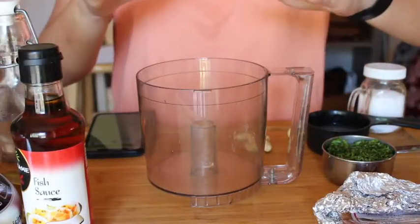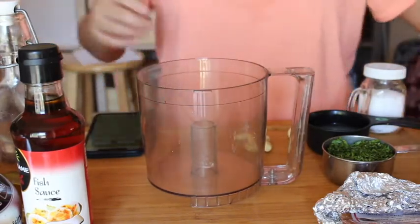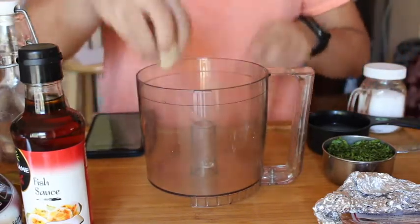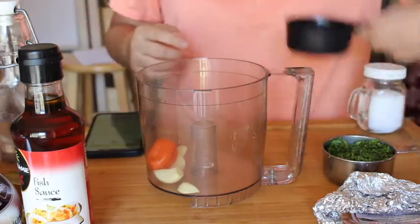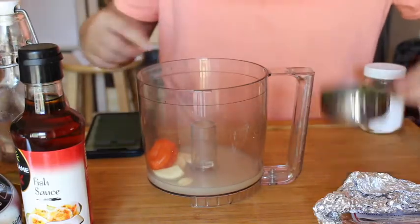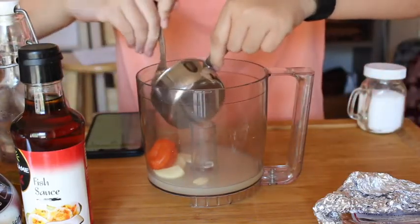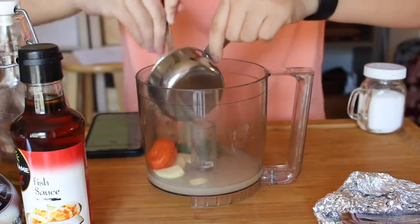We have a little bowl that we're going to pour everything into. We're gonna first start off with the garlic cloves, the jalapeño pepper, the lime juice. Then we're gonna have the cilantro and the sugar — just gonna toss it in too.